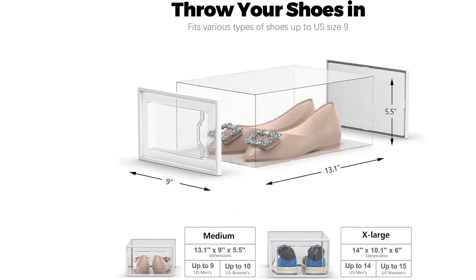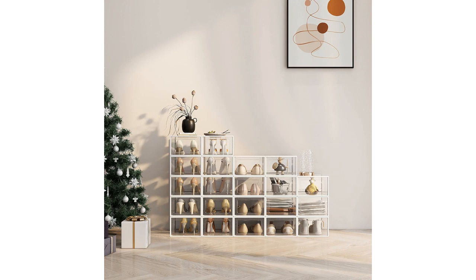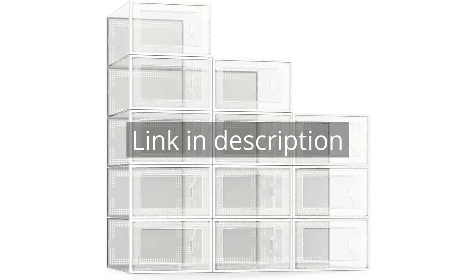Overall, I highly recommend the Sea Spring 12-pack shoe storage box. It is a great investment for anyone looking to organize their shoe collection and save space in their closet. Remember there is more information and a product link in the video description. See you in the next video.